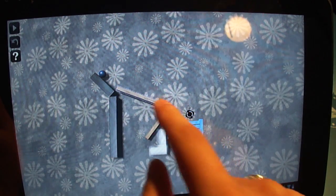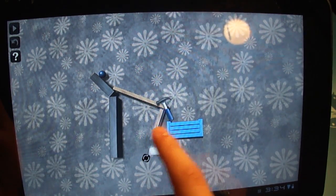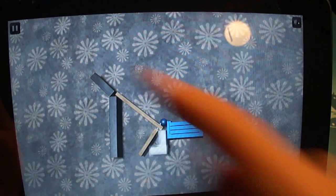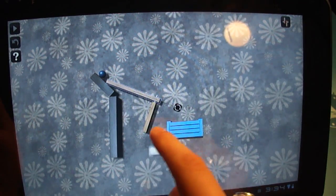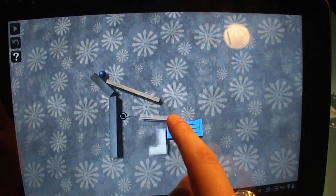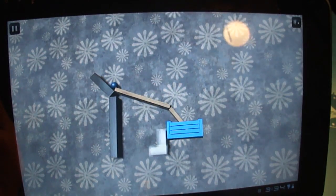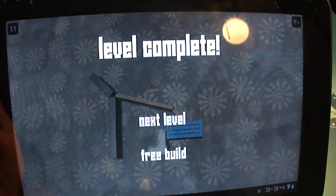An object acting on another object will force it to rotate, which can also be a little frustrating. Let's see how that works. Almost — not quite. Let's try that out. Close, but got it.